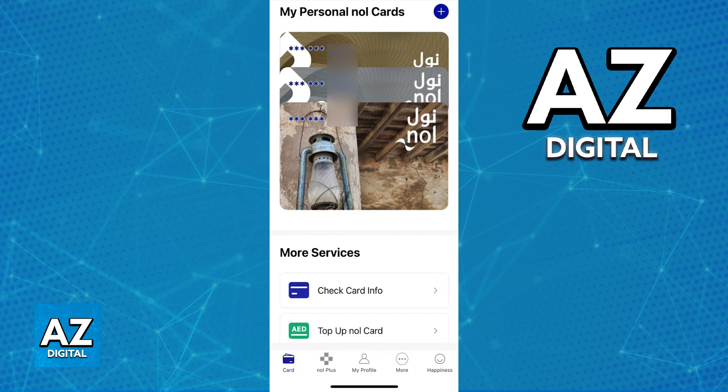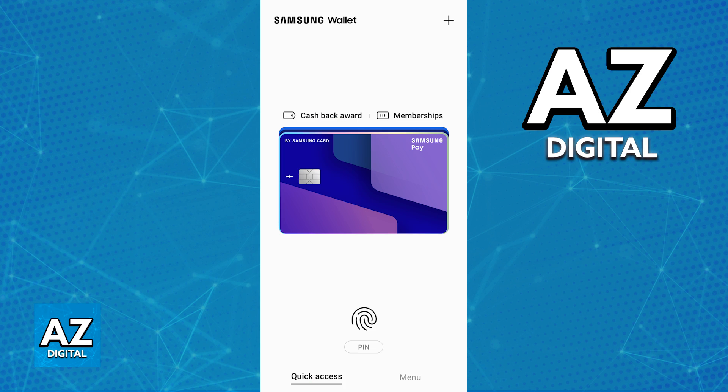However, one thing that a lot of users have been wondering is if it is possible to transfer the NoCard to a digital wallet, specifically in the case of this video, the Samsung wallet or maybe other wallets like the Google wallet or even the Apple wallet.